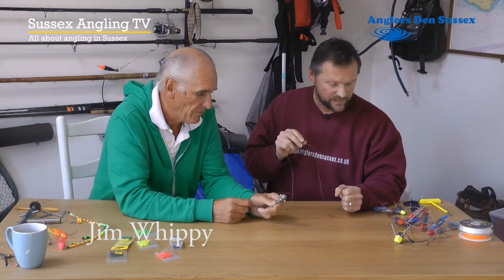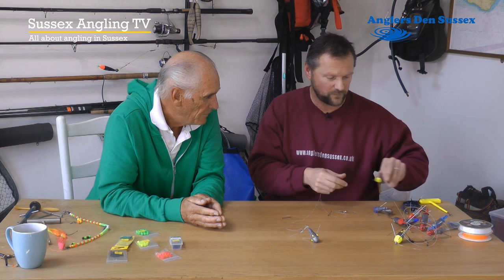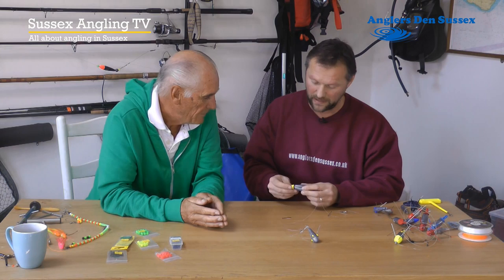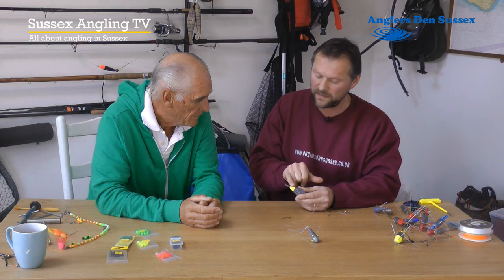When the tide's short, you don't actually need your grapnel lead. You can use a rolling lead, but there's another sort. What I've got here is actually from the Breakaway stable again. It's quite a clever invention — a breakaway flat lead. It's got a bait clip on.